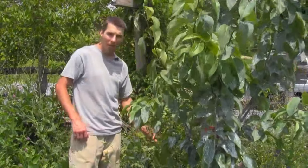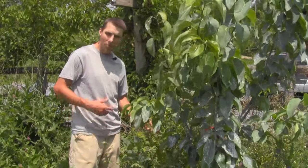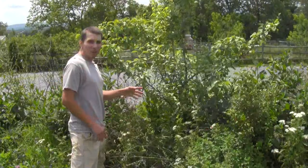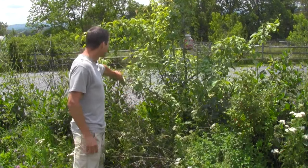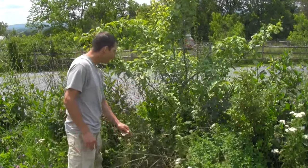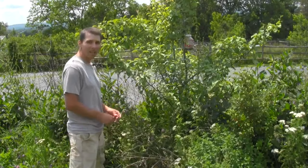There's chicory, which is a nutrient accumulator, and also produces a flower that lasts from June until frost. This is another pear tree guild and this is a European style pear, so this is not an Asian pear here. This is an interesting guild too.